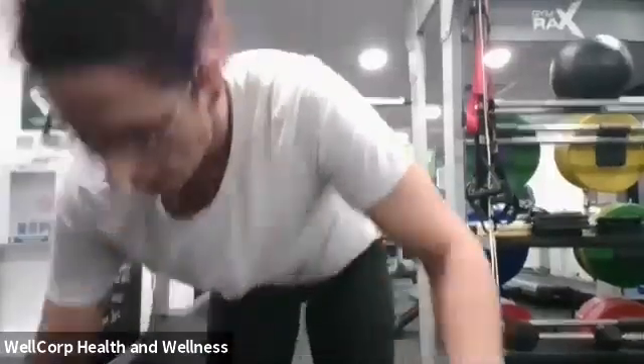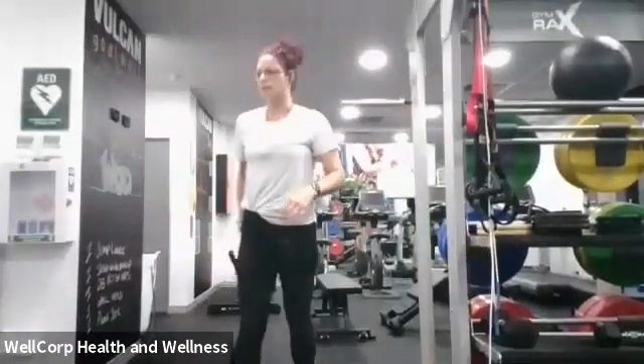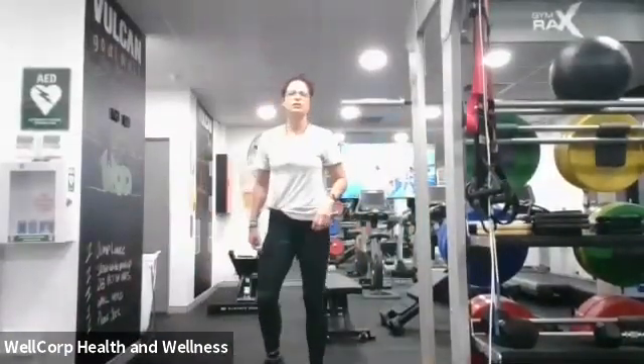How do we feel guys? A bit of high energy, a bit of goodness, a bit of blood flowing? Now that we've done the warm-up, we're going to jump into the workout. Even I'm puffed on that one! Our workout is going to be a one-minute time trial of a jump lunge.